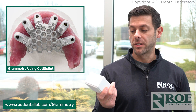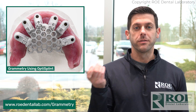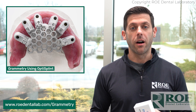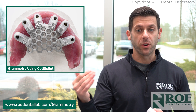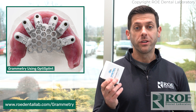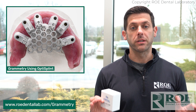With our Grammetry solution called OptiSplint, you don't need to do that anymore. This is very mobile and very inexpensive — it's 1% of the cost of your photogrammetry solution. A huge benefit there. You can have multiple offices, multiple operatories doing surgeries at the same time. All you need is an intraoral scanner and an OptiSplint, and we have you covered for your Grammetry solution.